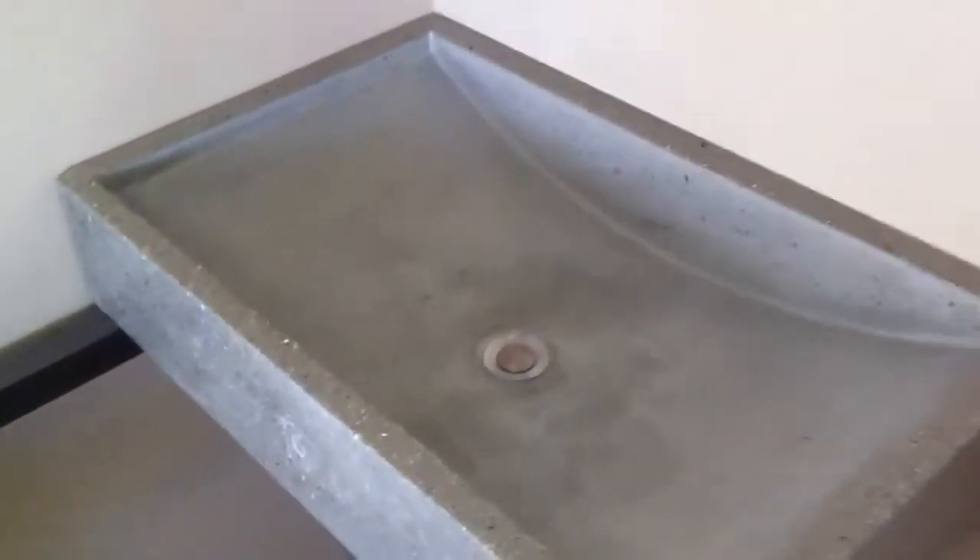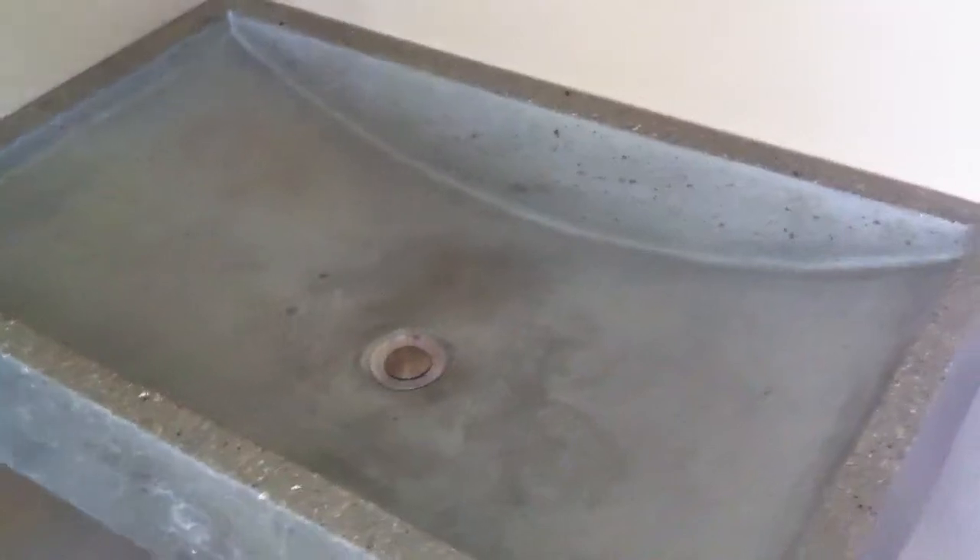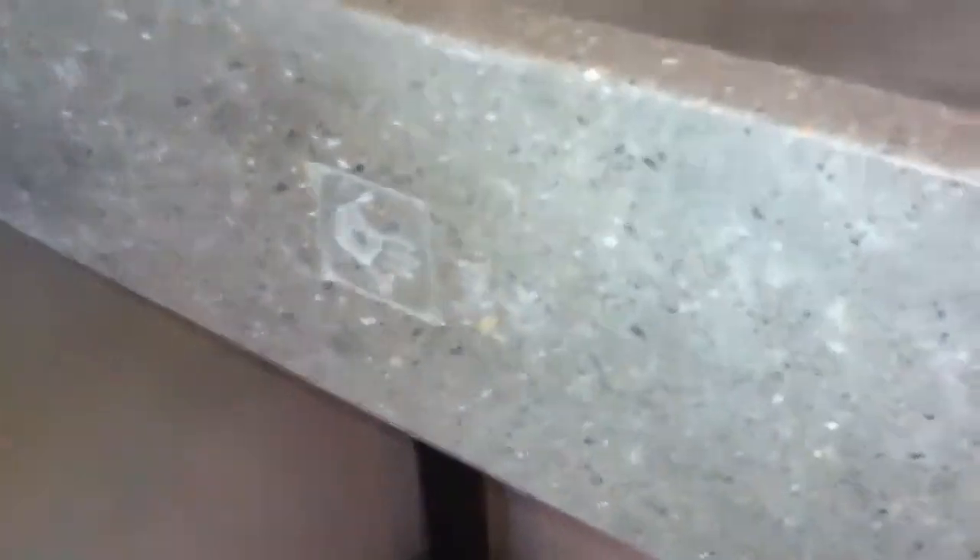A couple of finished concrete sinks using the sink molds. This is from the shallow wave mold — we just made it into a simple vessel by putting a form around it. This is an inlay done with a logo stamp.